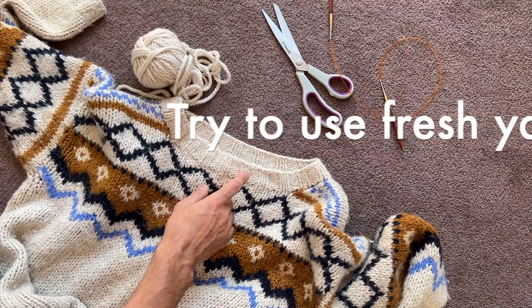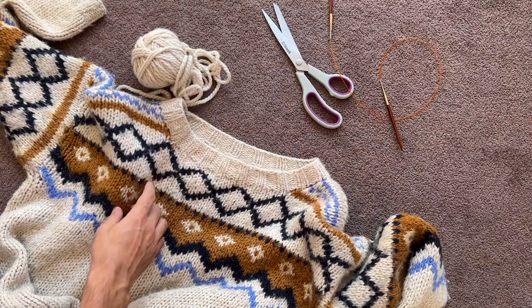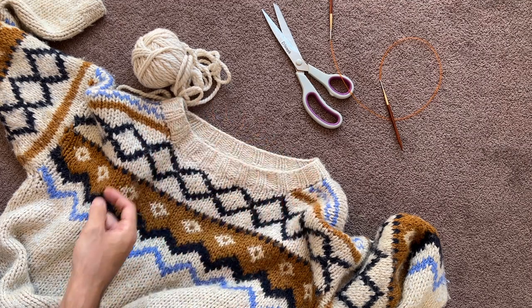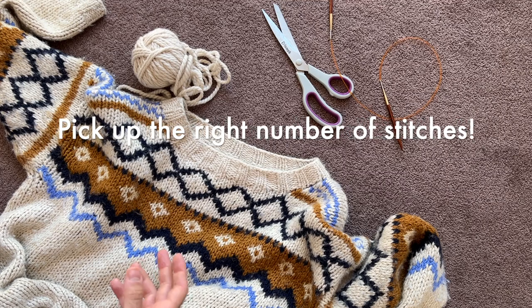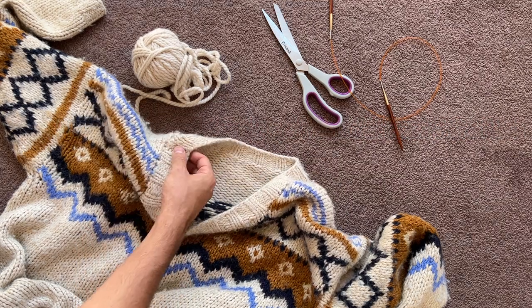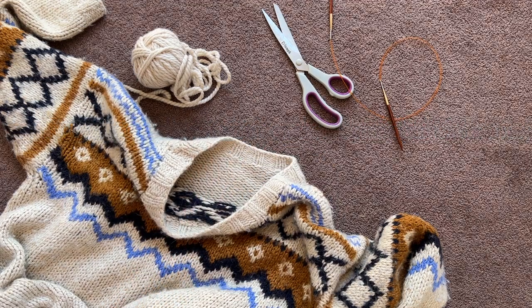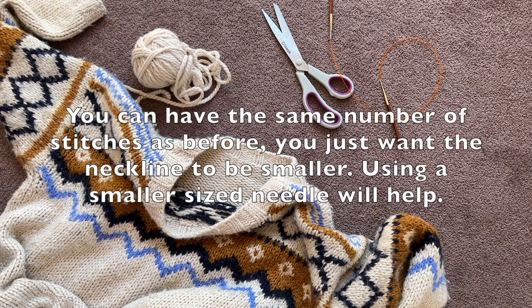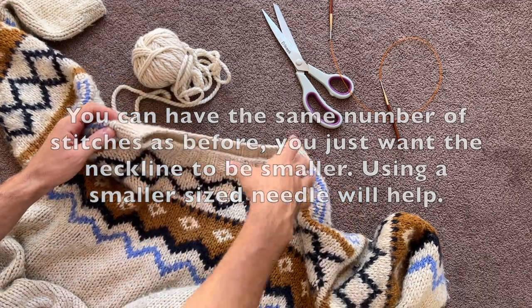The other thing is it's a two by two rib — so there's two knits, two purls, two knits, two purls. That means however many stitches I pick up, it's going to have to be divisible by four, so that's really important. What I'll also do just before I cut it is count how many stitches I already have picked up, because I obviously don't want to pick up the same amount. I'm going to count that now and then I'll get back to you.